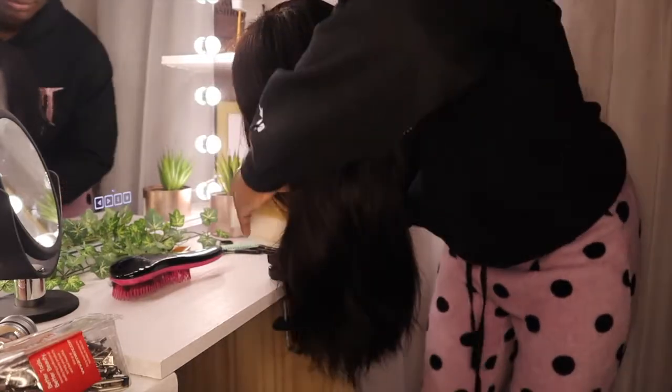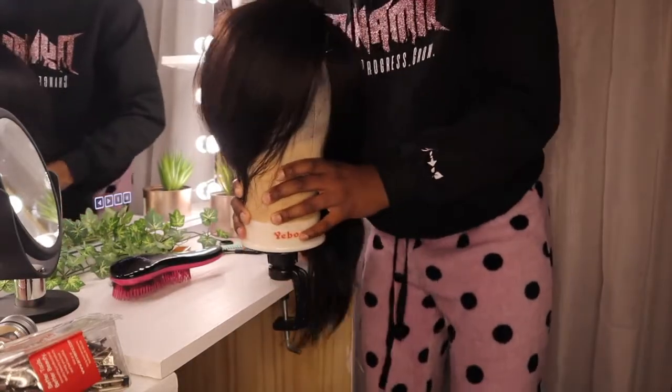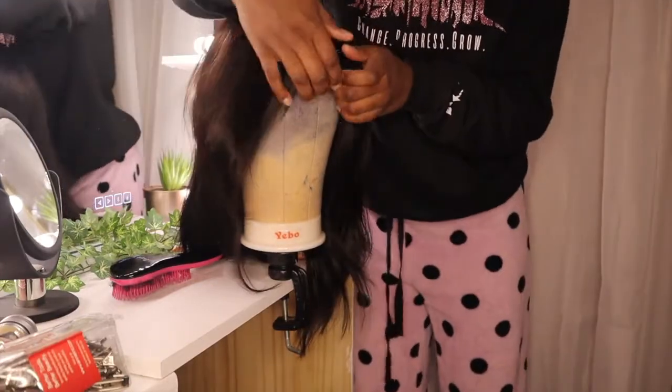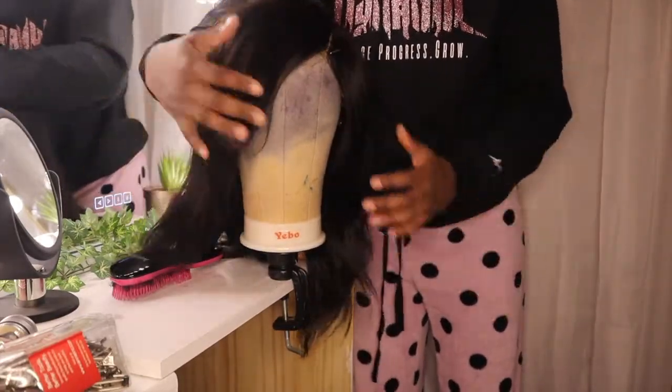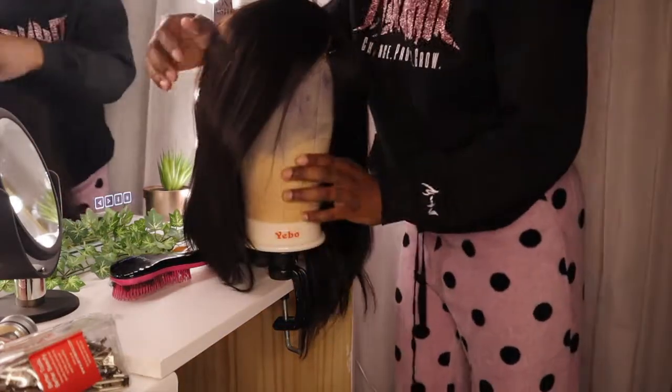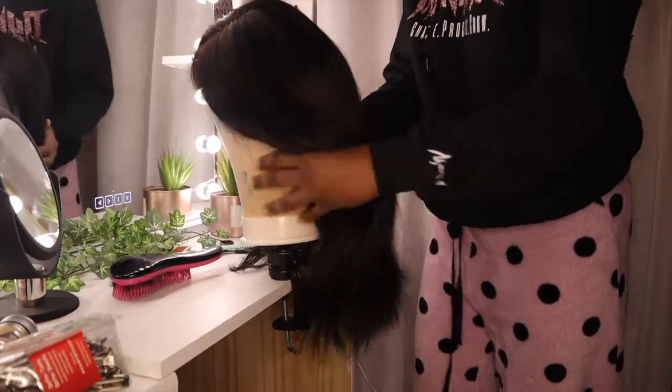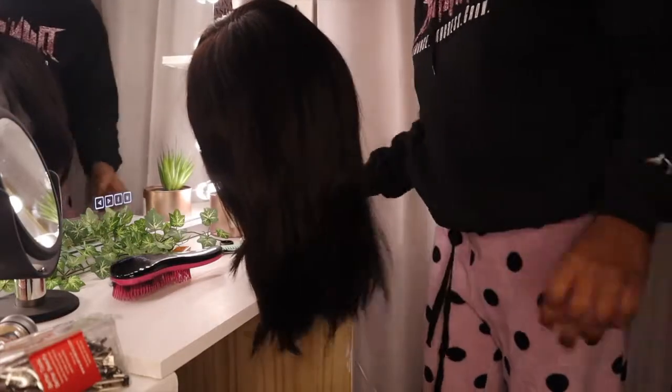At this point, that was all the cutting I wanted to do. So I'm just showing you guys how it's looking. So far it's not looking blunt, which is what I wanted, and it's shorter than it was. It wasn't as short as I wanted, but I was a little too scared — you know, once you cut it, it's gone.